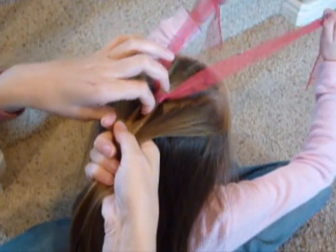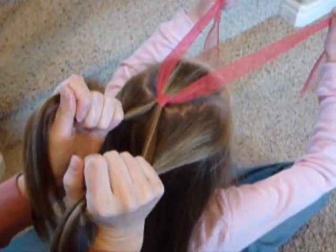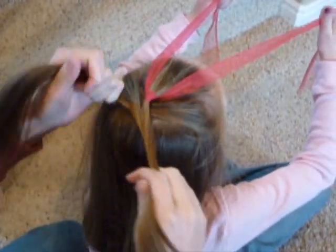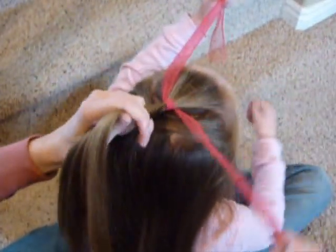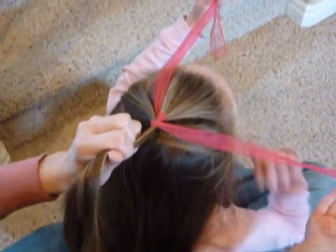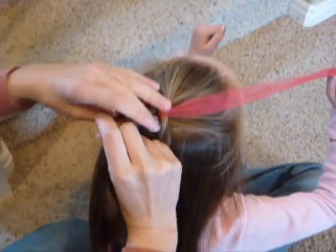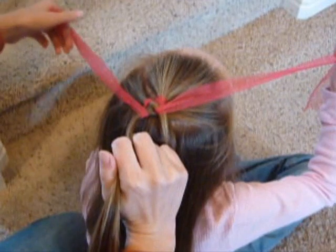Split the gathered hair in half so that you've got two sections, then cross one over the other. Take one side of the ribbon, bring it underneath the section of hair and over the top, then have her hold it again. Do the same thing to the other side — bring it underneath, over the top, and have her hold it.